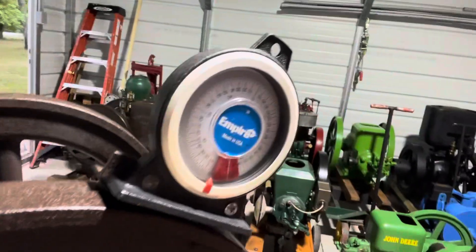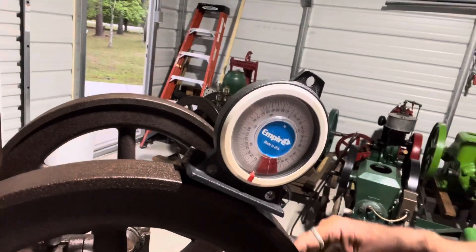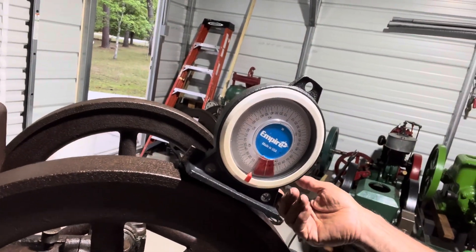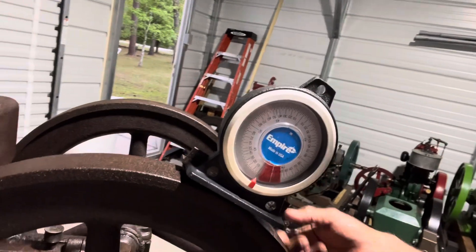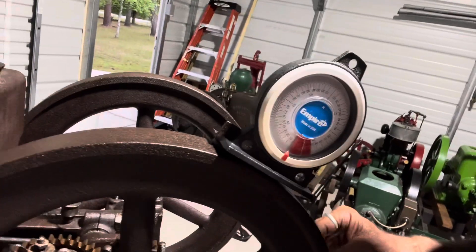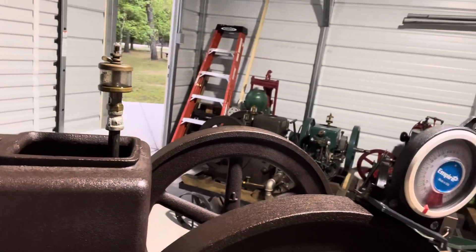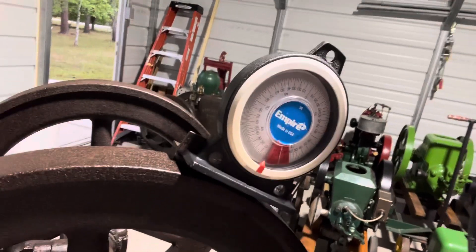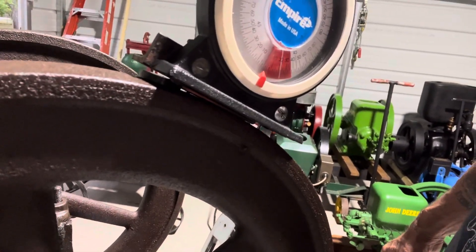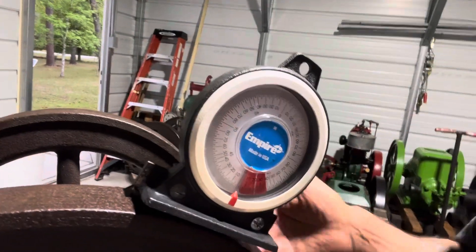We're at top dead center now. You can see on here it's showing my ignition is firing at 24-25 degrees before top dead center, which means we're right in the ballpark of 18 to 30. Remember, we calculated three to five degrees per 100 RPM, and at 600 RPM that gives us 18 to 30 degrees. Right now we're sitting at about 24-25 degrees. So that is a good place to start with your ignition timing.